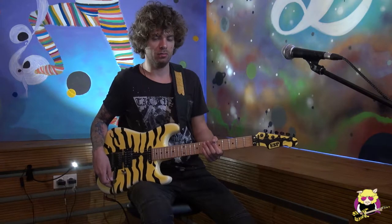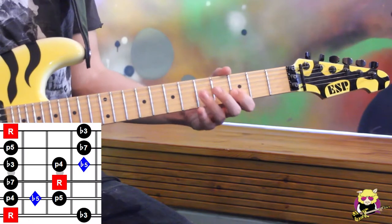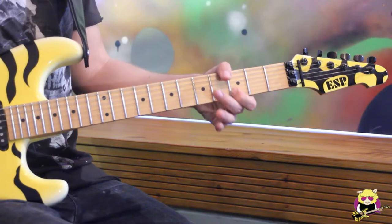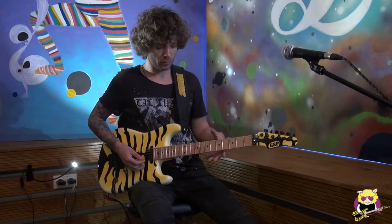I'll play a simple G minor pentatonic position one — that's all you need to know for your left hand. G minor position one. I hope everyone knows it already. What I'll do is play a note from the minor pentatonic two times, and then play the open G string two times. Something like this.